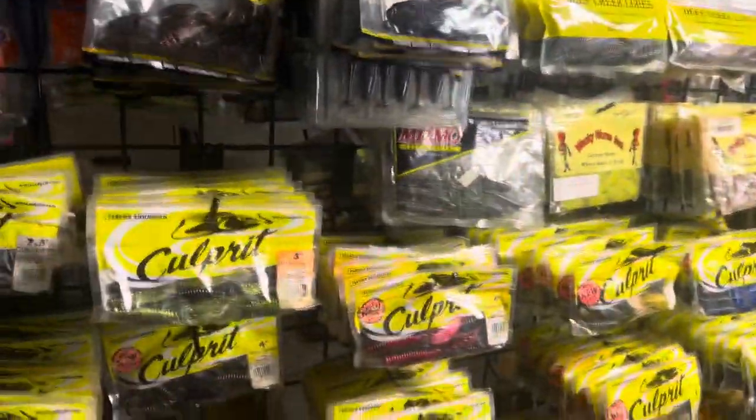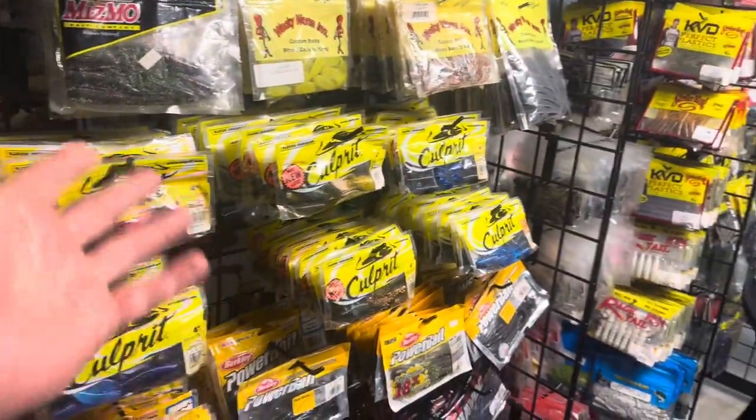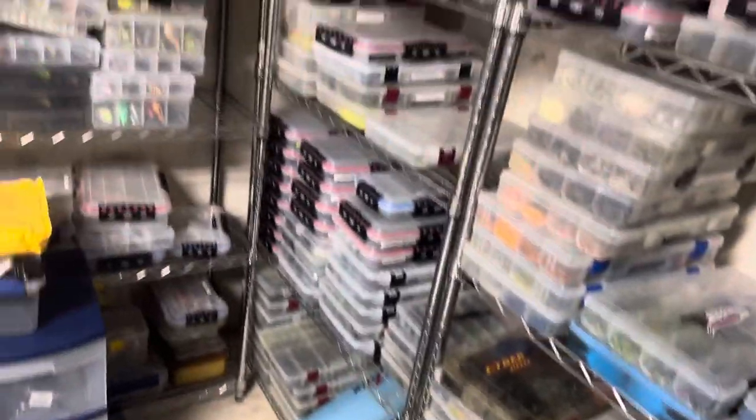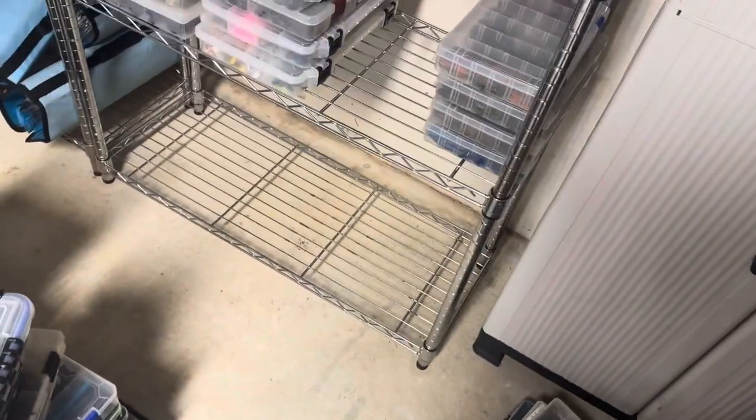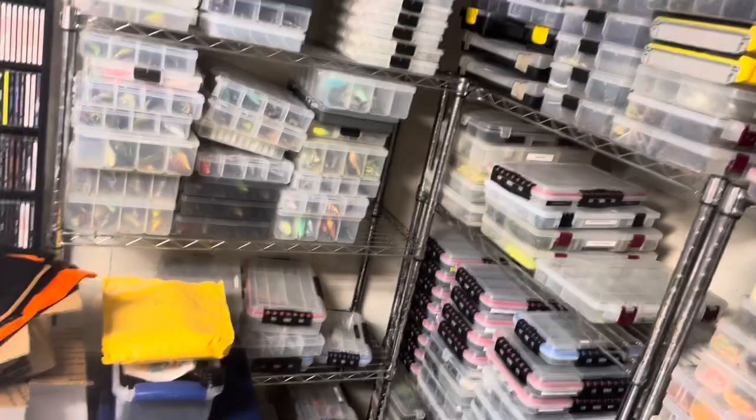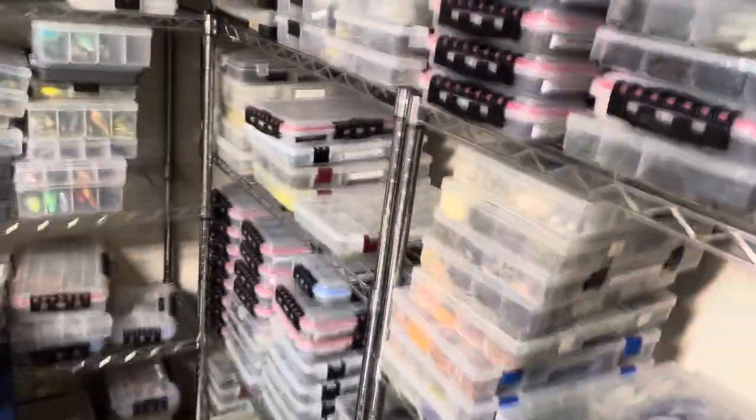Hey everybody, Mark from Northeast Bass Fishing. You guys seemed to like when I did the videos on my racks and how I had everything set up here — all the baits I got set up. I haven't shown you guys everything I've got in boxes on these metal shelves over here, so I thought I'd kind of clean them out. And as I was cleaning them out, I said, you know what, let me do a video. I'll just kind of do one video probably for each shelf — otherwise this video will be about five hours long.